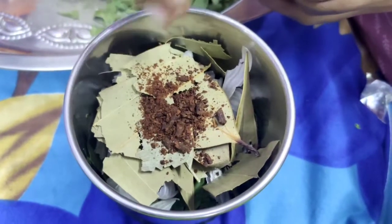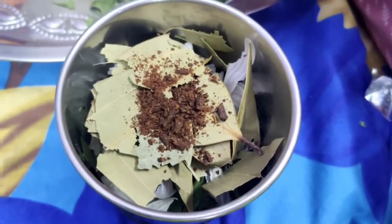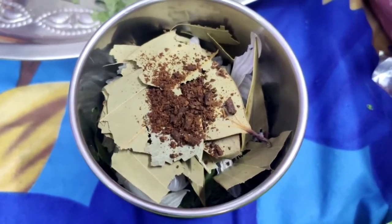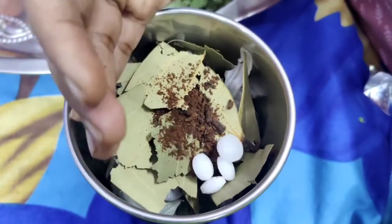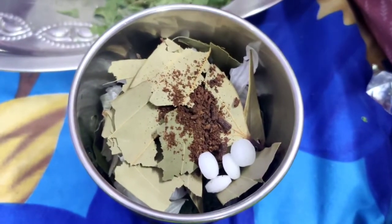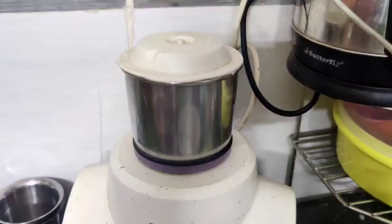Next is clove powder. Clove powder helps repel mosquitoes and can protect against mosquito-borne diseases. Next is camphor, which is karpooram. This karpooram will confuse the mosquito and repel it from the room.